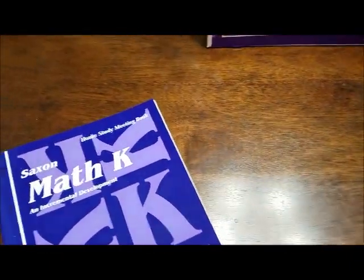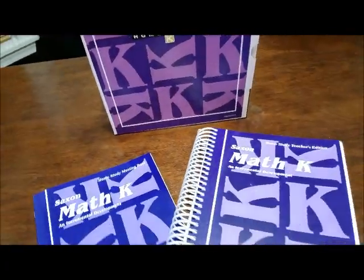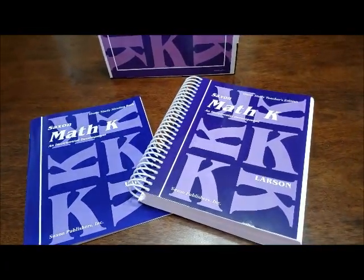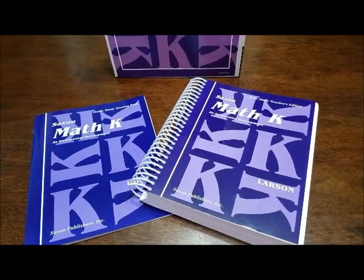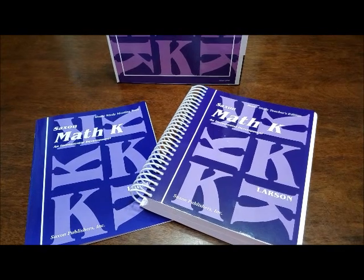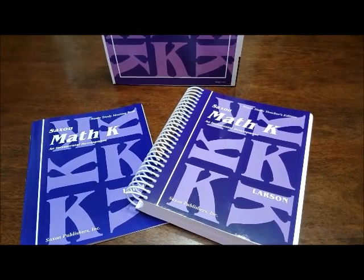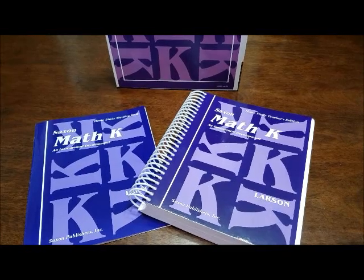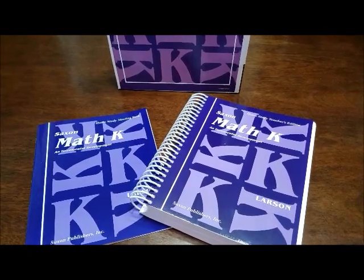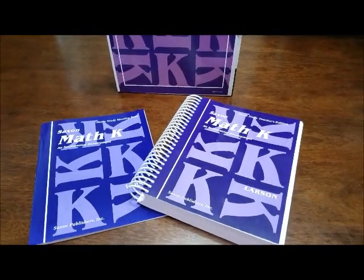I hope you enjoyed this flip-through of our Saxon Homeschool Math Kindergarten. If you have any questions, please leave them in the comments below. If you are new to our channel, welcome! If you like this video, please give it a thumbs up. Make sure to subscribe and click that bell notification so you get notified every time we upload a new video. We will be doing more homeschool curriculum videos and lots of other fun stuff, so check back soon. Bye!